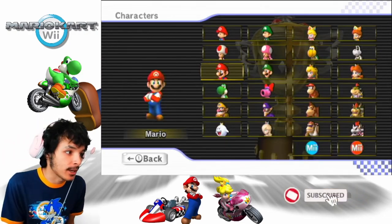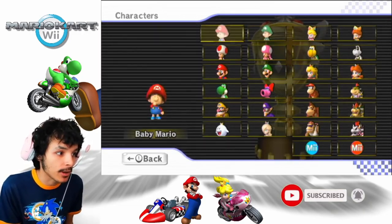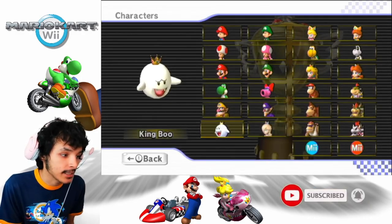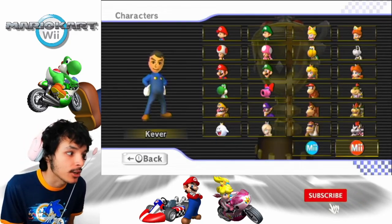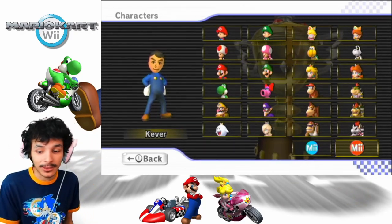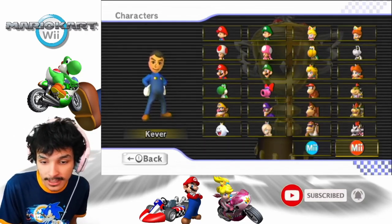We have a lot of characters to choose from here. As you can see, the first eight characters are the lightweights, the next eight are the mediums, and the eight characters here are the heavies. My Mii is included as well — he's also a large character. That's my Mii right there. We'll see how it goes in this playthrough.